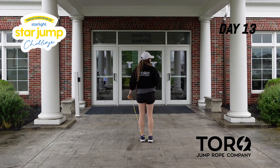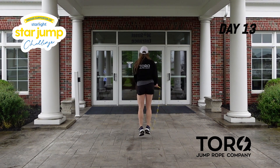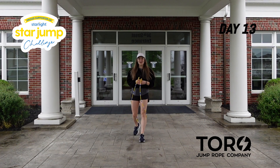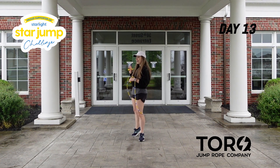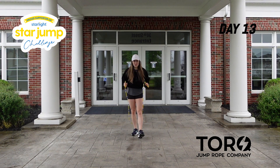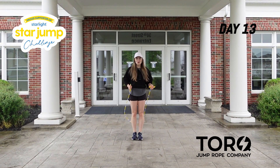I'll show you from this angle too: five, six, seven, eight, one, two, three, four, five, six, seven, eight. Let's try that together — if you already did it with me, great. We're going to do it one more time. And then we just have one more set of eight for today's session. From the top: two high knees, two side swings, two jumps.